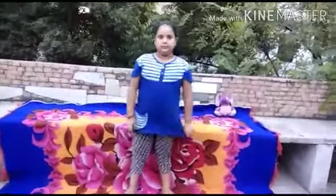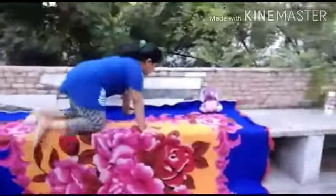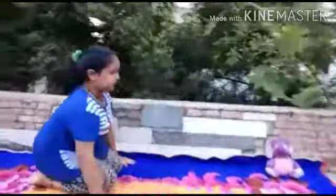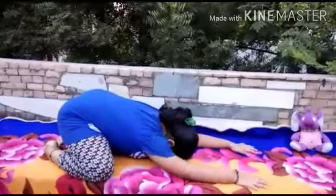Now second is child pose. Sit. First of all Vajrasana. Very nice. Now both hands raise. Now breathe in and go down as far as possible.